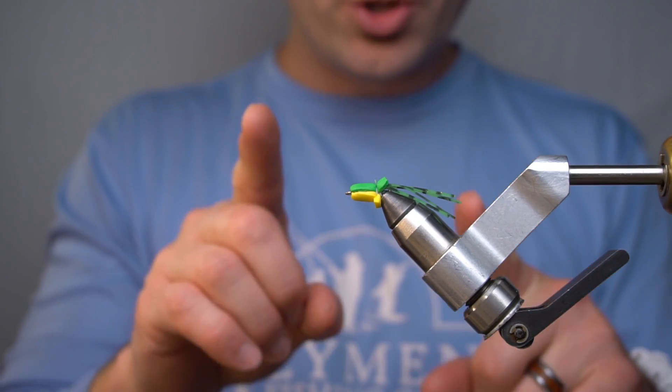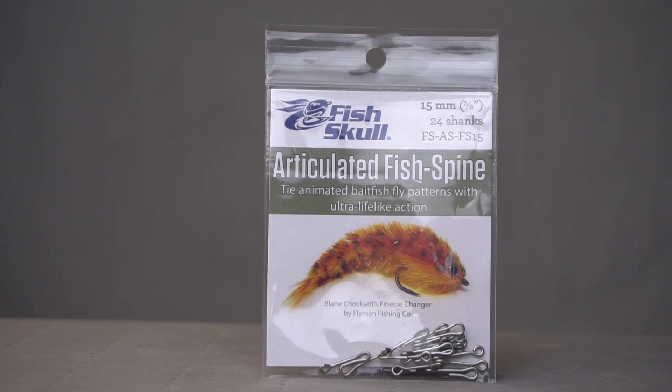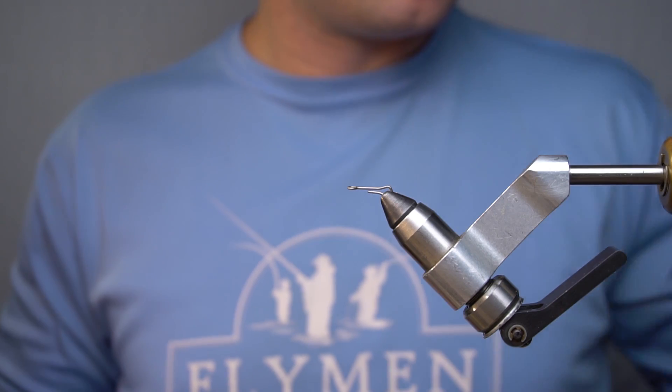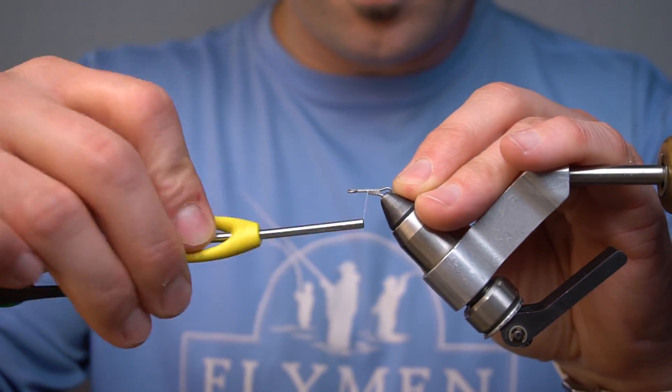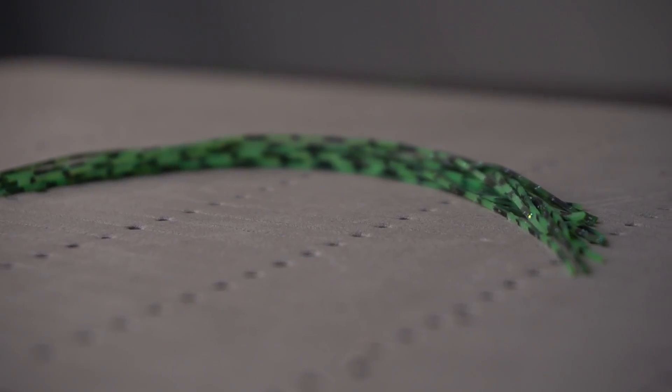Now we're gonna turn around and do this all over again — same exact steps. 15 millimeter articulated fish spine in the vise, same exact process. Again, six or seven silly legs.